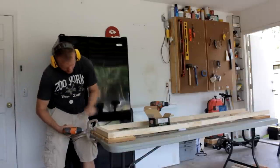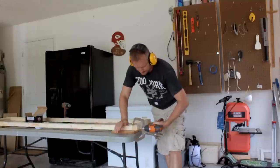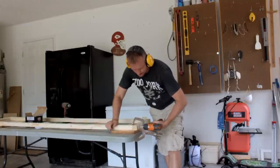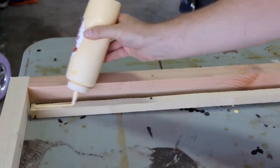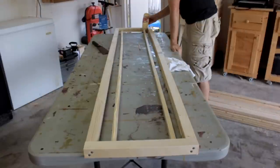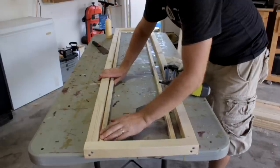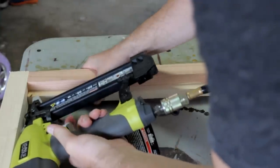Assembly of the frames is pretty straightforward. Each side of the roll-around storage bin cart will get a full frame for stability. This piece will act as a ledge for the side slats that I'll attach in just a moment. Some glue and then tack in place flush with the bottom, or what will otherwise be known as the inside of the frame.